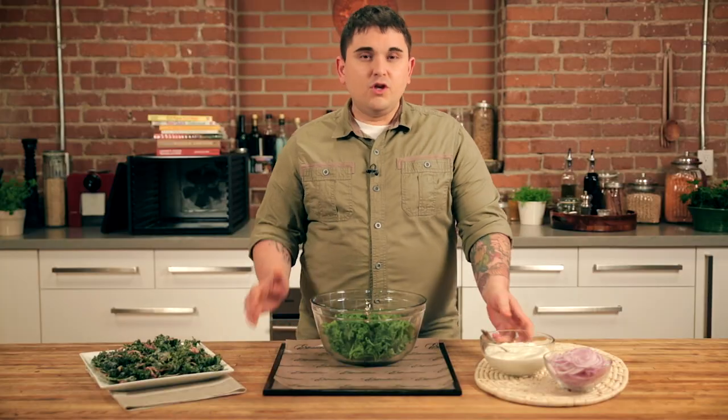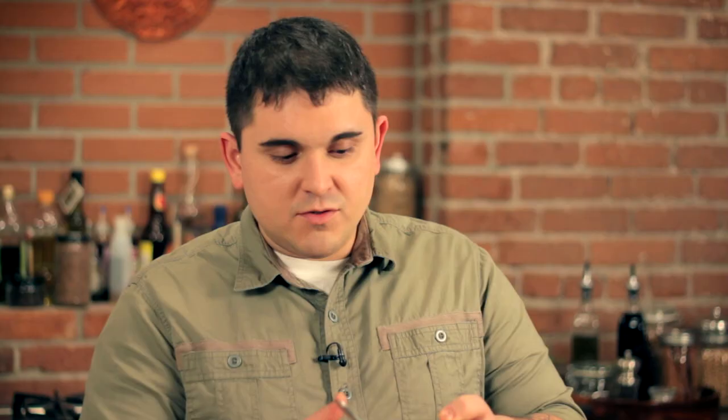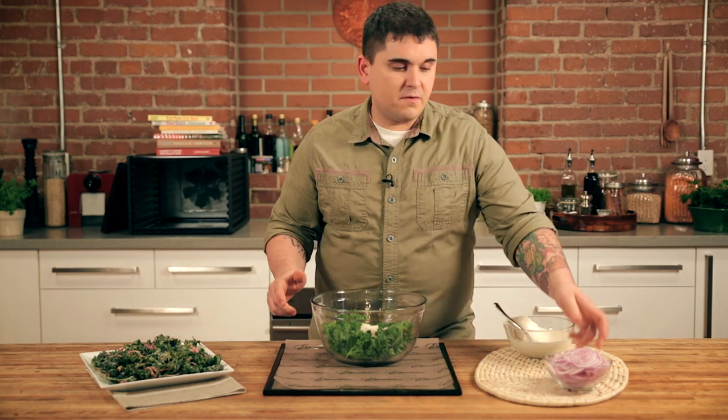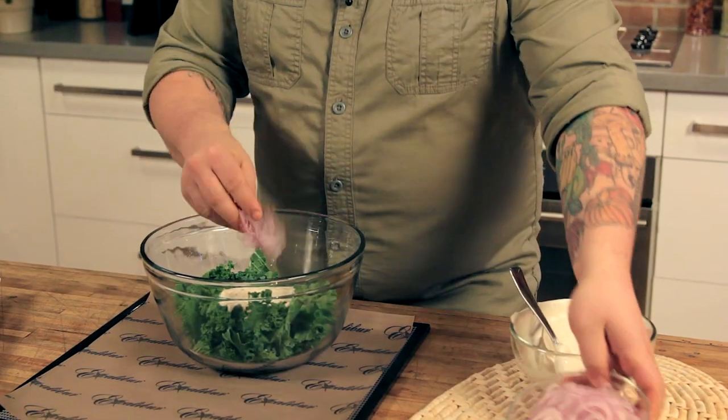What I have here is some strip kale. You need a creamy sauce — I'm using cashew sour cream and a little bit of red onion. What I'm making is sour cream and onion kale chips.